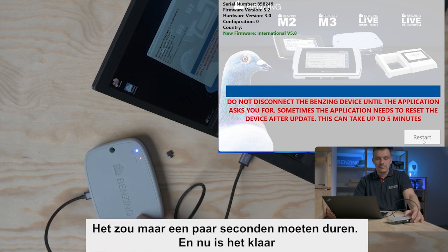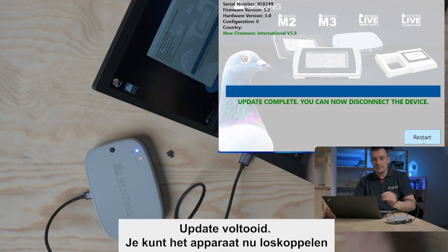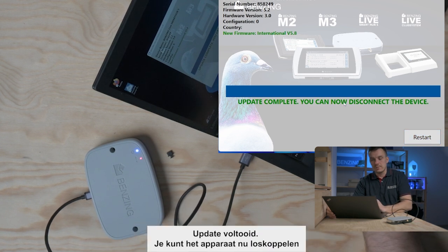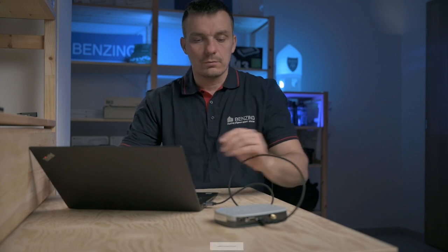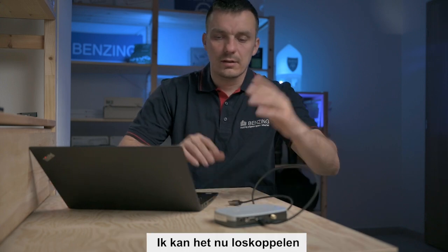It should take only a few seconds, and now — update complete! You can now disconnect the device. That's all we need to do. I can now just disconnect it and I'm done.